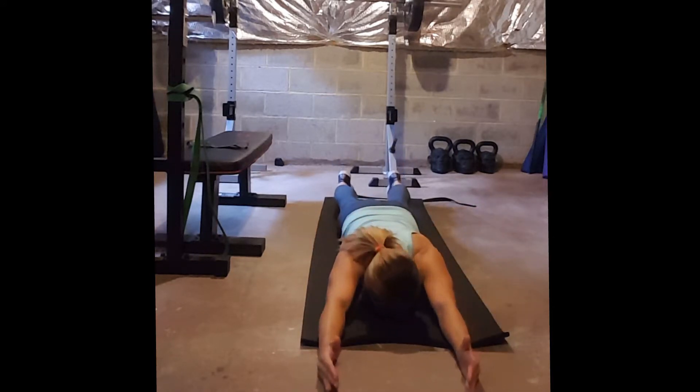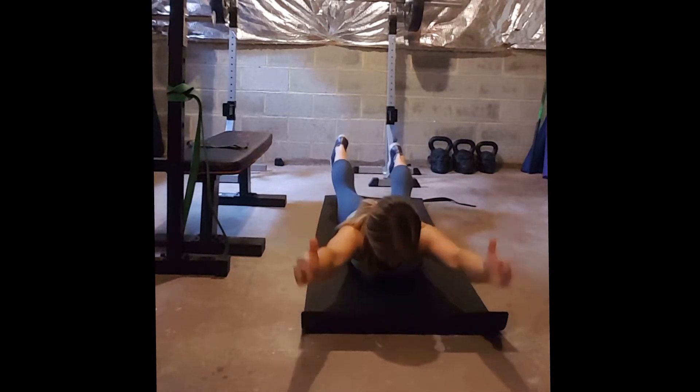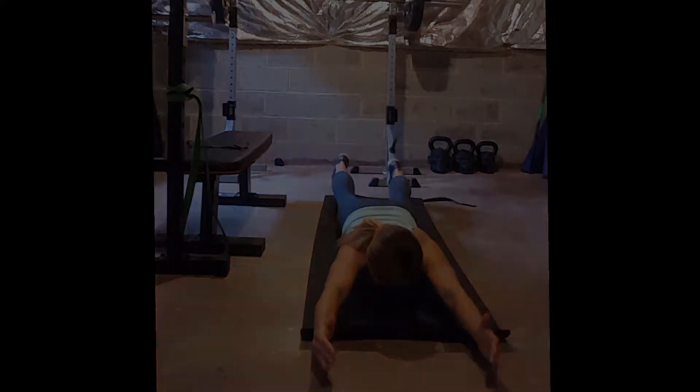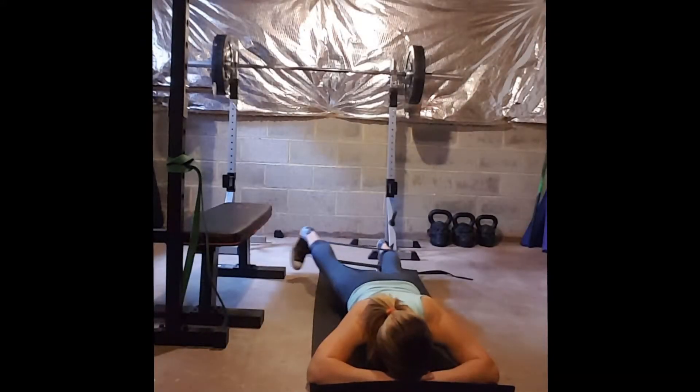Your first one is a superman. By doing the superman you want to make sure you are squeezing the shoulder blades together and then recruiting your glutes and hamstrings to pull up on that movement.